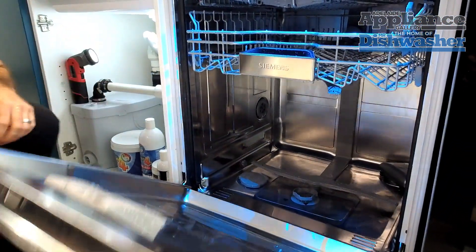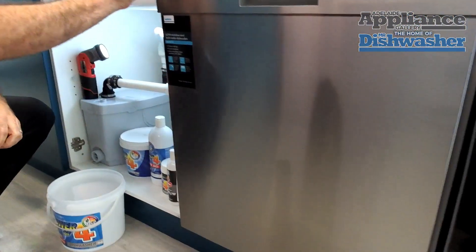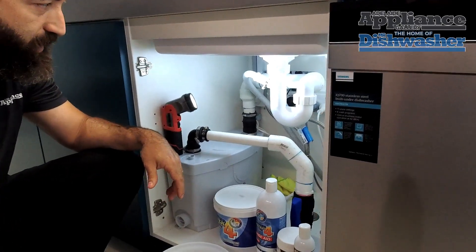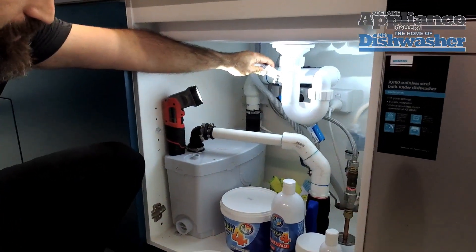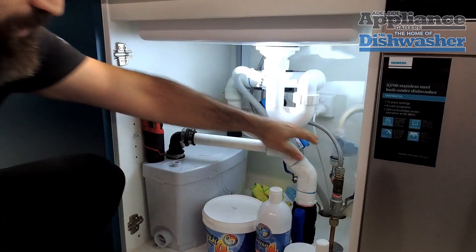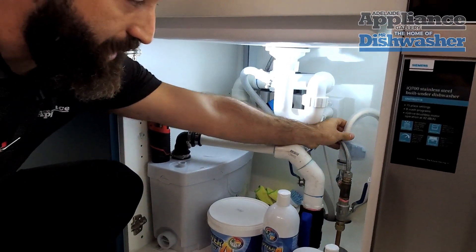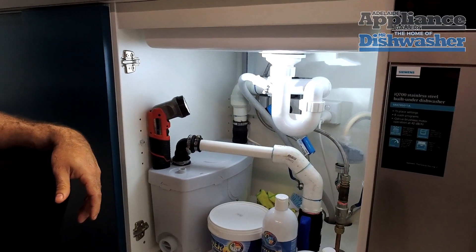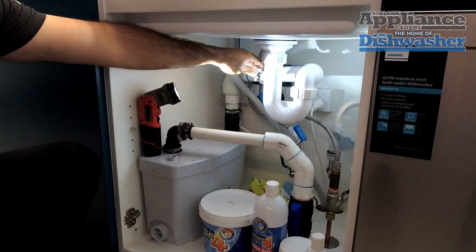We'll come over to under the sink and have a look there. Now a lot of questions we get is: what's the difference between the inlet hose and the drain hose? Up here we've got the drain hose, and that's what we'll be looking at today. Over here, just as a side note, this is our inlet hose — it's got a box on it connected to the tap. If our machine isn't draining, what we would like to do is remove this drain hose.